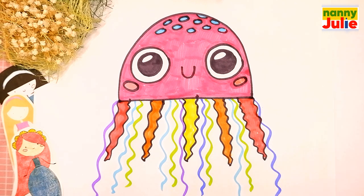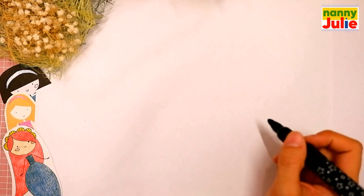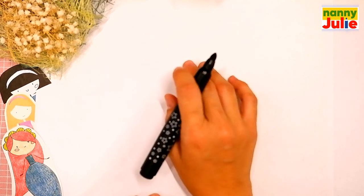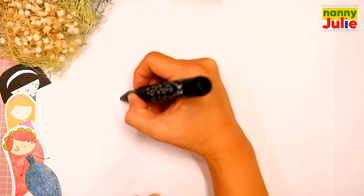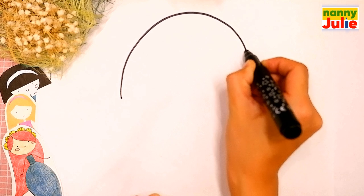Check my Patreon for a cute coloring page and private drawing lessons for kids. Okay, let's start drawing. The first step we are gonna draw is the hood — it's also called a bell. Choose a spot on your paper you like. I will start over here on the top of the paper. Draw a big rainbow shape.